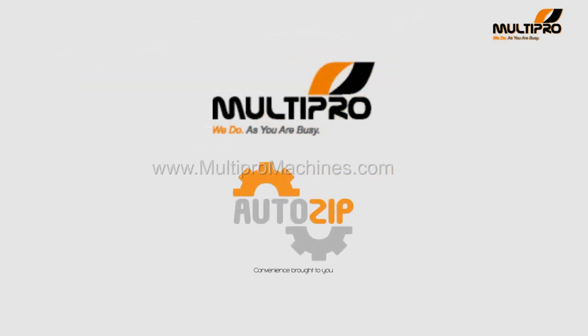MultiPro Machines, the parent company of AutoZip, are the pioneer and largest seller of this machine in India, as well as having installed many successful machinery setups in more than 30 countries all over the world.